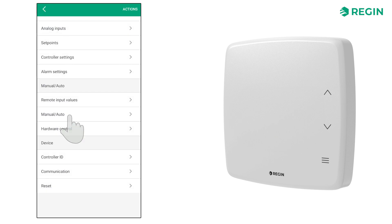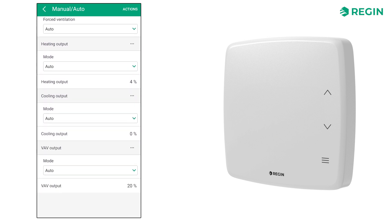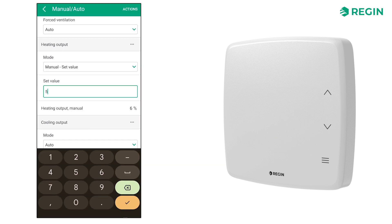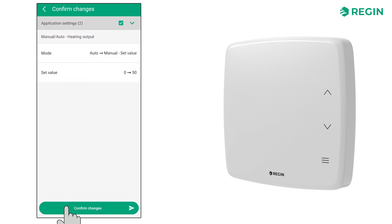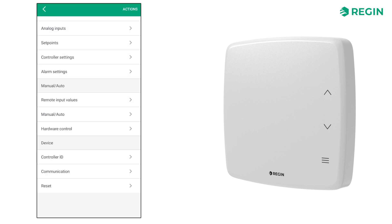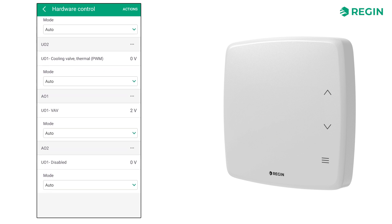On the manual-auto page, you are able to manually control the various sequences. For example, if we set the heating output to 50%, it will remain in that state regardless of the actual room temperature. Hardware control is where you can manually set values for the input and output signals.